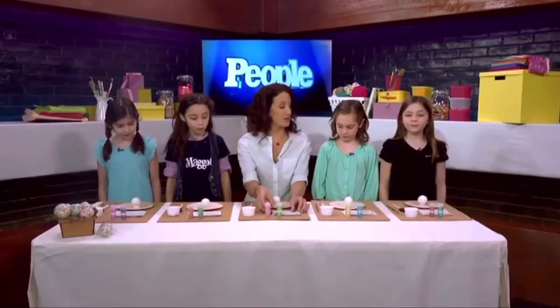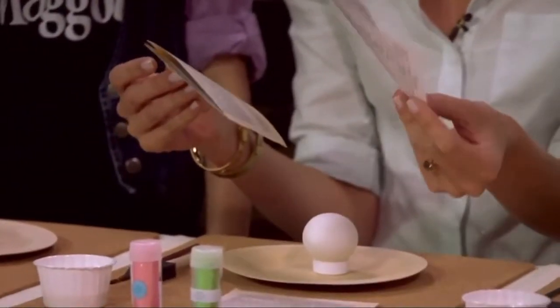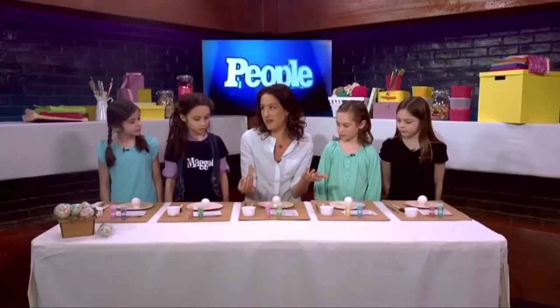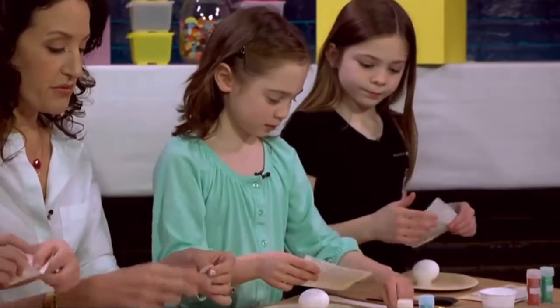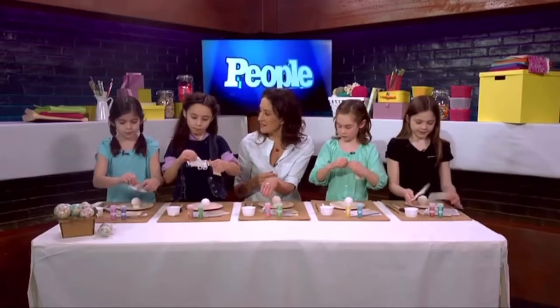The first thing we're gonna do is cover our eggs with paper. In the show, Matilda loves books — so what would Matilda want to do with a book that is ripped? Well, she'd craft with it! So everyone just take one piece of paper and rip them into pretty small pieces, about the size of a dime.